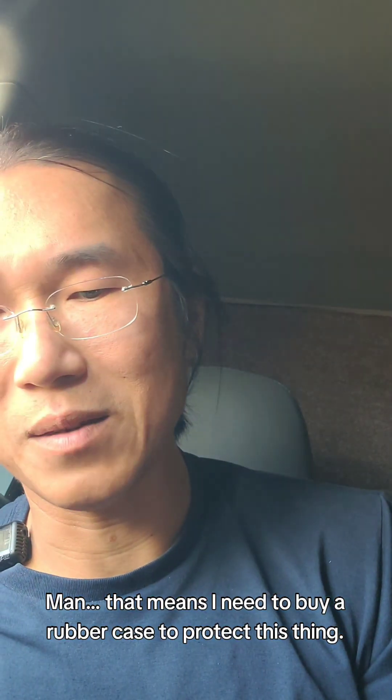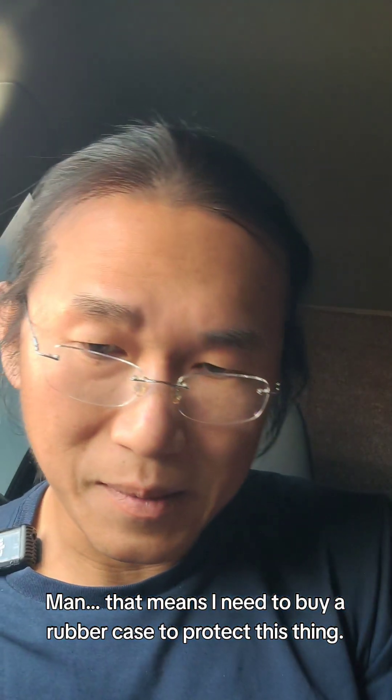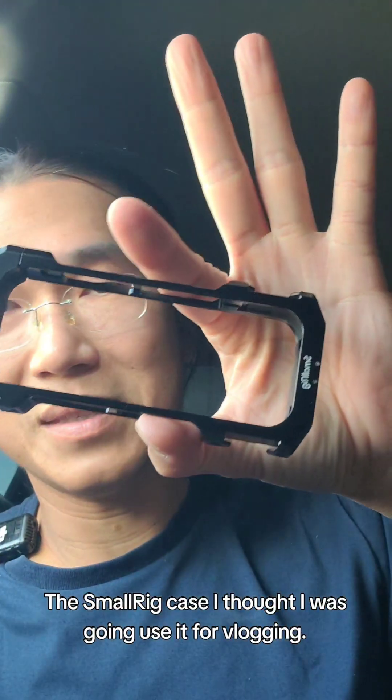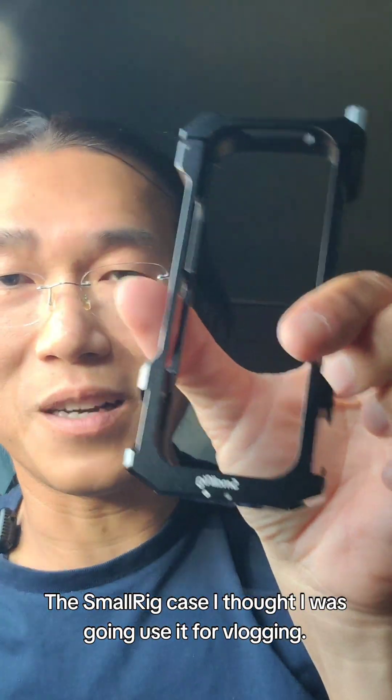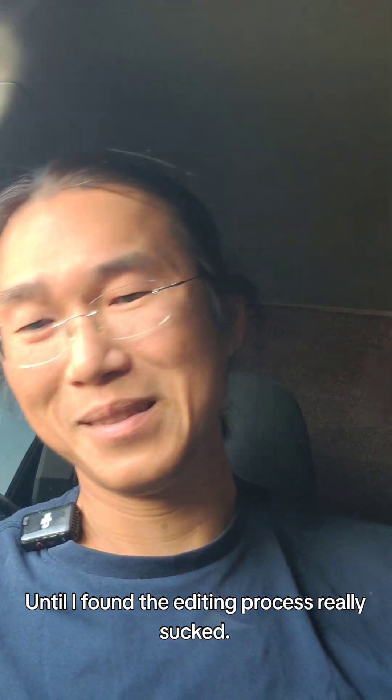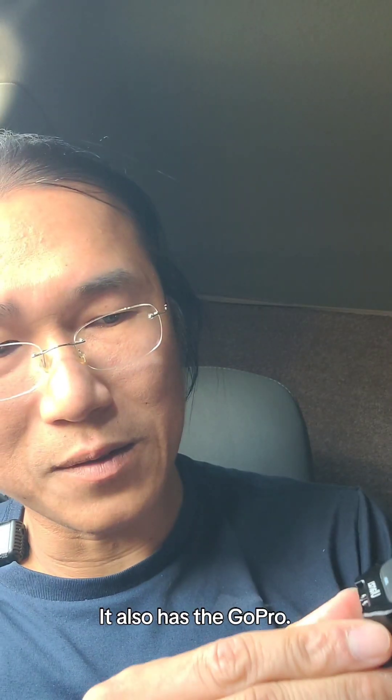That means I need to buy a rubber case to protect this thing, because originally I have this SmallRig case right here. I thought I was going to use it for vlogging until I found the editing process really sucked. Anyway, it's on tight.